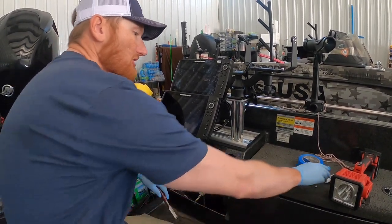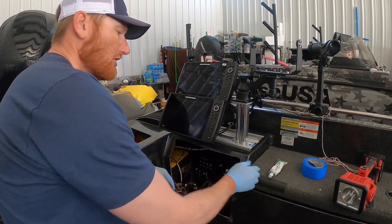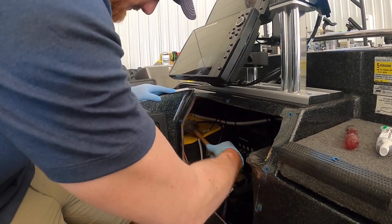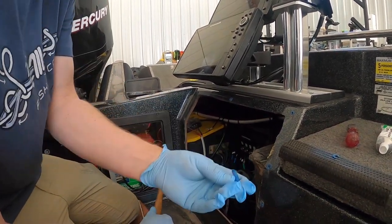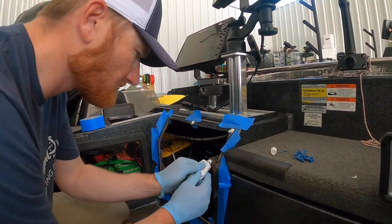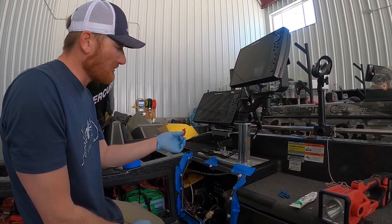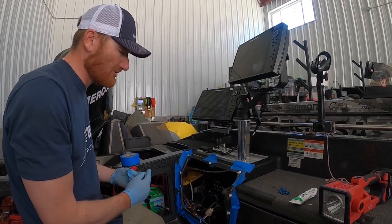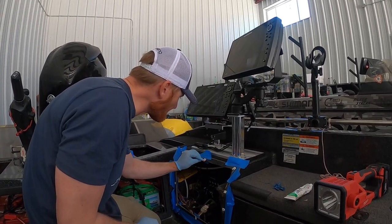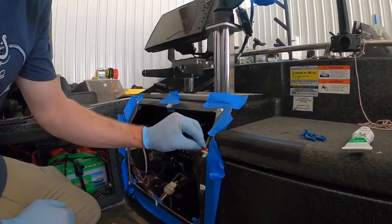We're using the fast cure 4200. You could use 5200 but that's really, really permanent. So we're going to fill that hole, then re-drill it and use the regular screws that were intended for it, so it won't be sloppy and will look nice and flush. Make sure you tape the area off pretty good because once this stuff gets on things — even your hands — it's not real good at coming off. I'm going to use a little plastic razor blade to smooth it over, force more of that material into the hole itself, so it sits nice and flush when we're done. Works real good.